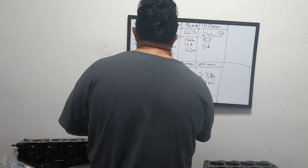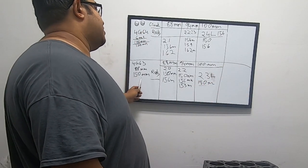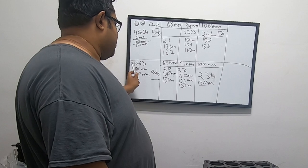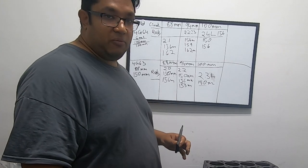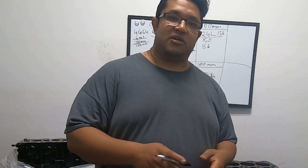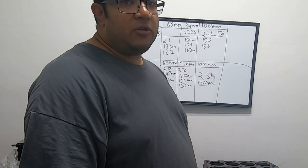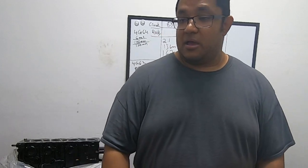I know it looks complex but I hope I was able to explain something you were wondering about. My personal favorite out of all these is the 4G63 with the 94mm crank and the English Racing 153mm aluminum rods. If you want to do it on the street, I'd just go with 150mm rods and move the wrist pins up a little to compensate. Any of the common vendors we use can help you out with this. If I made any mistakes, please let me know in the comments.